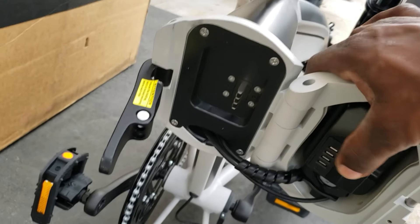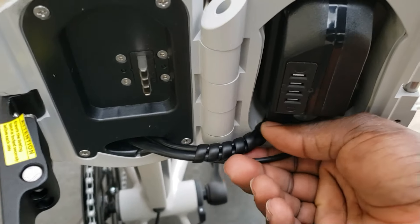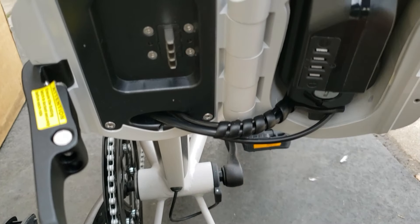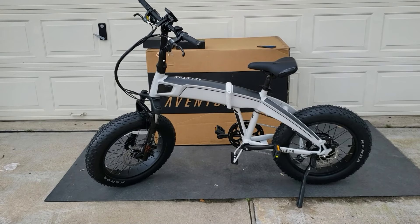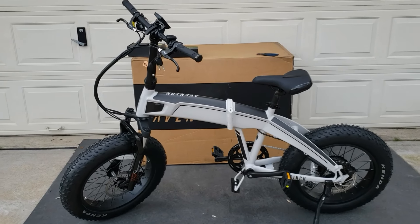Then you twist the bike open. The battery is already in place when you fold it. One thing you have to make sure: this cable — as you're folding it, you want to make sure this feeds in so you don't pinch your cable. There it is, fully put together. All I have to do now is get it charged and get ready to ride.